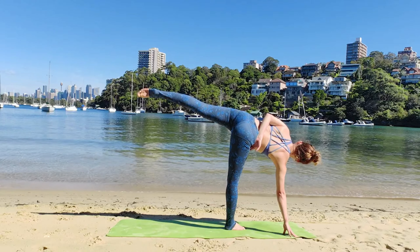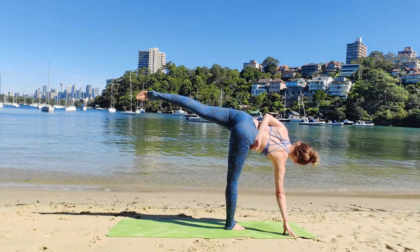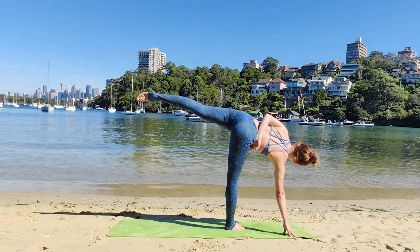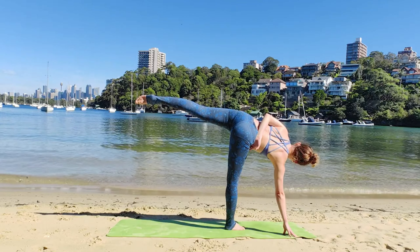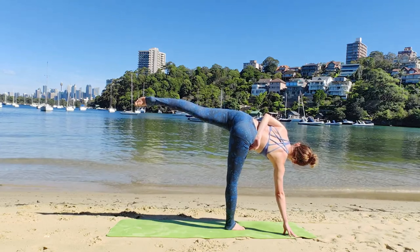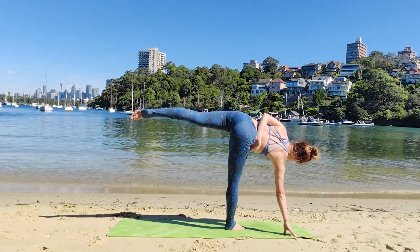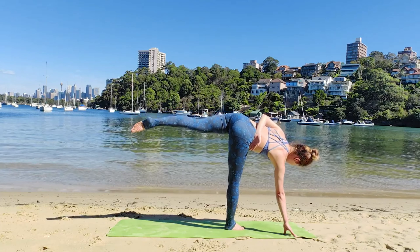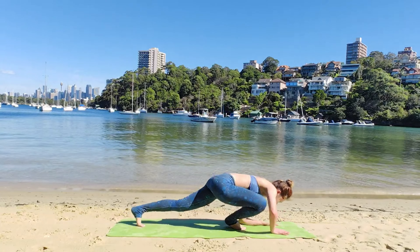As we bind our top hand behind us — Ardha Badha Ardha Chandrasana. Shoulders and your hips are stacked together. With each inhalation, you're going to rotate and lean back. Left shoulder back, left hip back. Two more breaths here. Come back down.